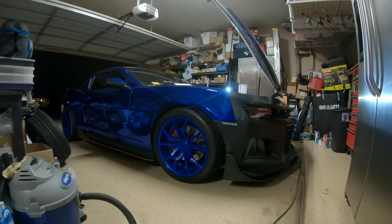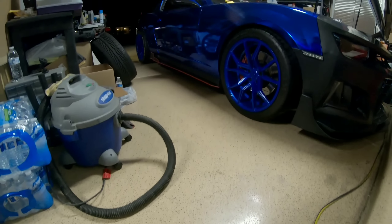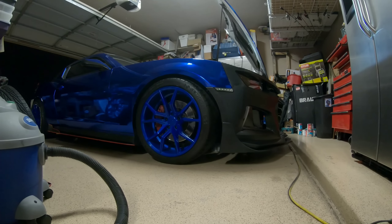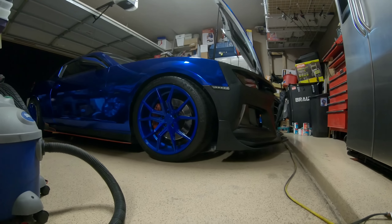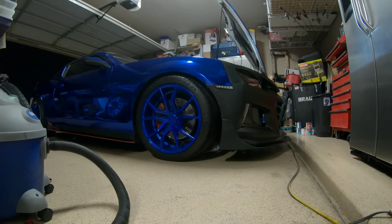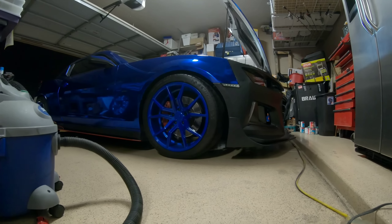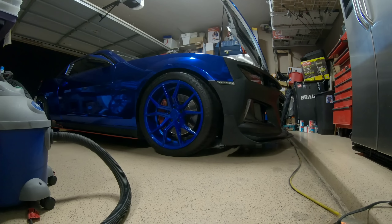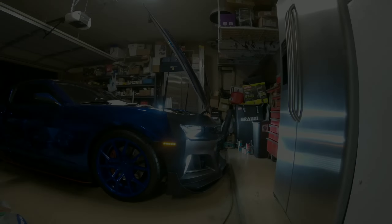I'm gonna have the wide body kit on soon and we'll get it rocking and rolling. I gotta get my tire decals put on. If you guys have any questions just write them in the comments section. I'm gonna put links in the description where you can get the harness, the lights, and the bumper — so if anybody else is looking to make this move, this is my second 6th gen conversion bumper and by far this one is more of what I'm leaning towards.